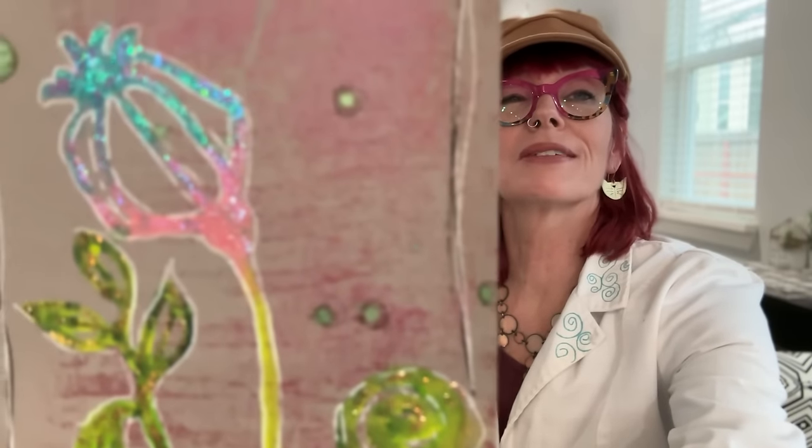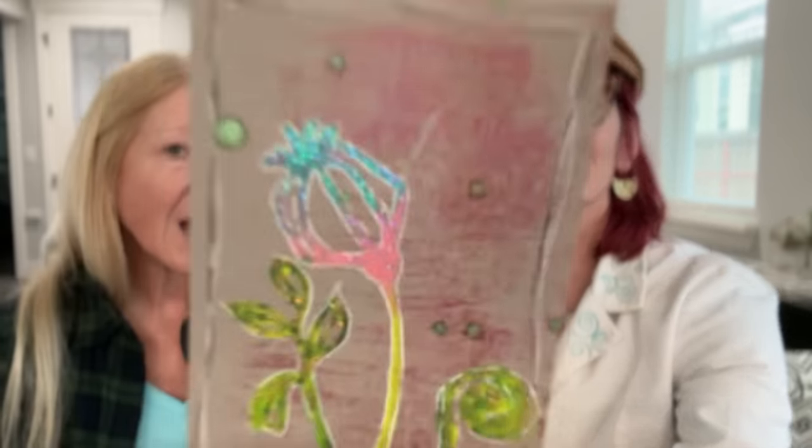Look at how glittery it is - all that glittery goodness. I mean, could I have gone further with it? Yes, but I wanted it to be an accent, not dominate. Just a little bit of bling.